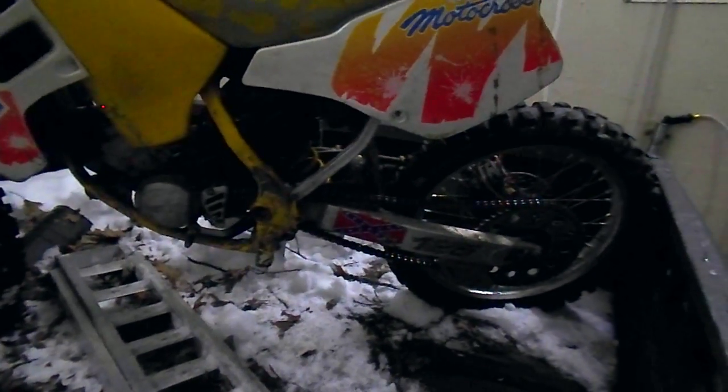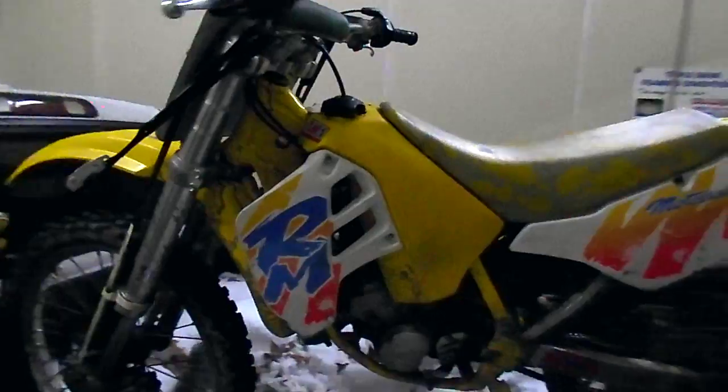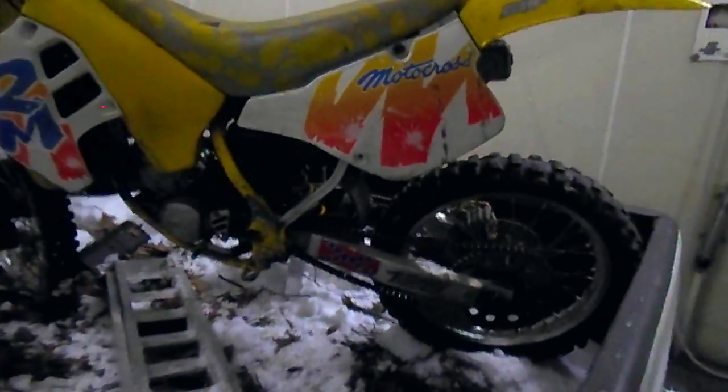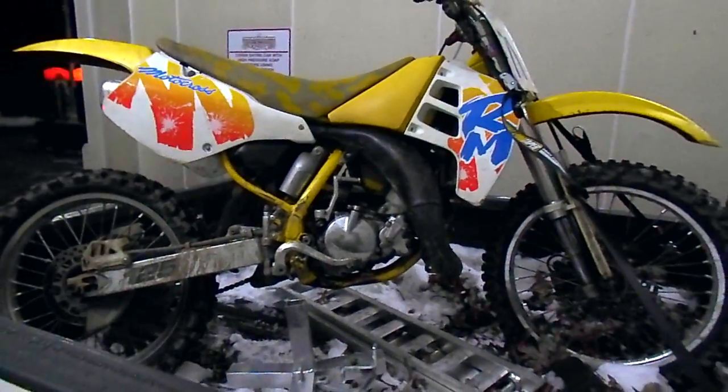It's got that grime on the hubs and it's missing a bunch of bolts and miscellaneous stuff. Look at the original bars. We're gonna give it a quick clean — it's probably 25 degrees, not the best idea, but I want to at least get some of the mud off. The kid was riding it in the snow. Like I said, 1991 — I love me some '91-'92 RMs.